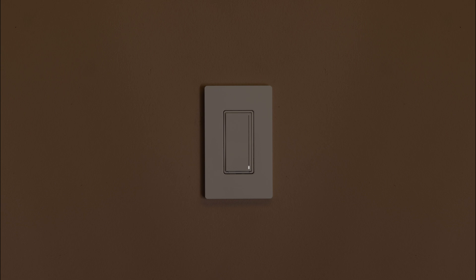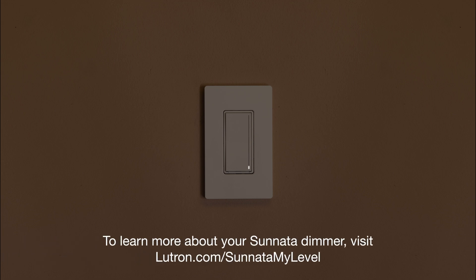Once you have set the desired low end level, tap the off button to save the setting. Turn the lights off and then on again. If all the bulbs don't turn on or are flickering, repeat the previous steps, and that's it. To learn about adjusting more settings for your Tsunada dimmer, visit Lutron.com slash Tsunada My Level.